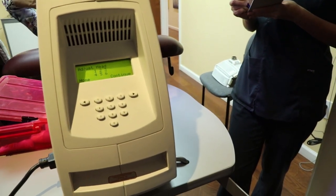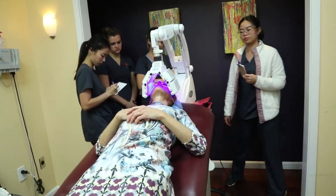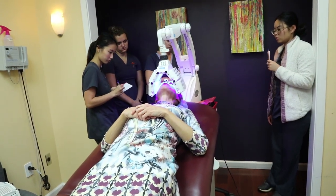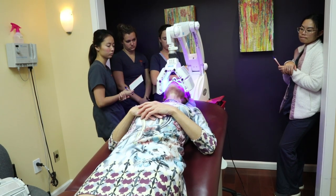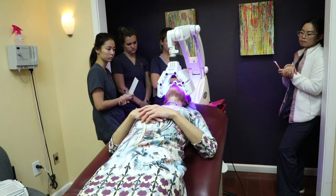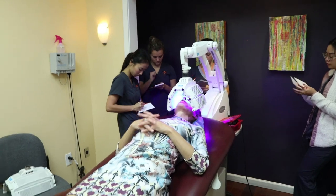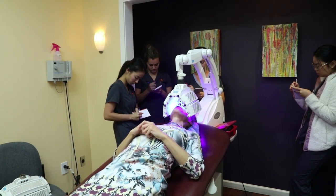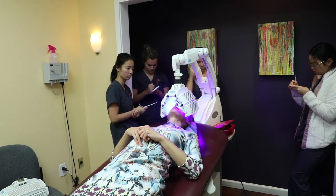After everything is set — goggles on, patient ready — you hit continue to activate. Tell your patients it will feel warm. More importantly, tell your patients that when they have actinic keratosis and these are activated, there's going to be a very, very intense pain situation. The patient hopefully can endure the blue light until it times out and the two minutes are over. If they cannot, you need to be able to stop the machine.